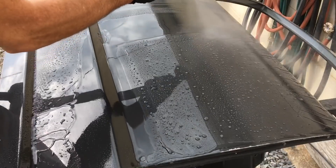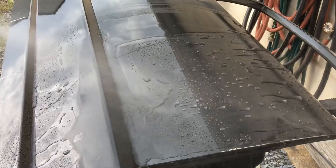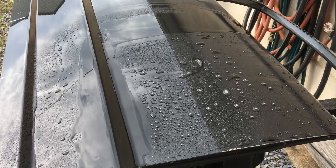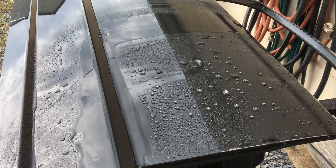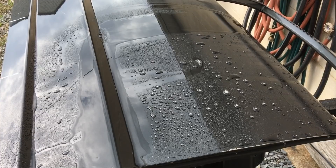It also claims to have water-repelling properties. On the mist setting it does have very nice beading, and we'll switch it over to the shower setting. When it comes to durability as a spray wax, I can't imagine — and I'm testing that right now — that it would go past two months or so, so that's what you'd be looking at.